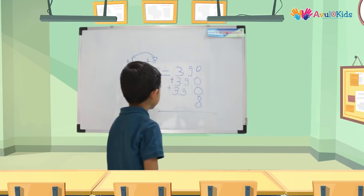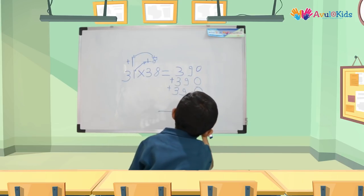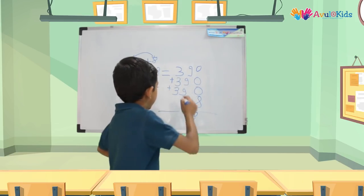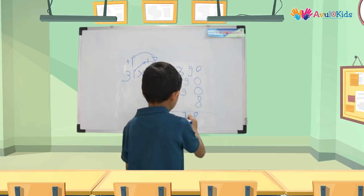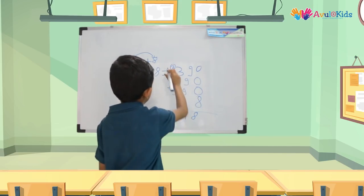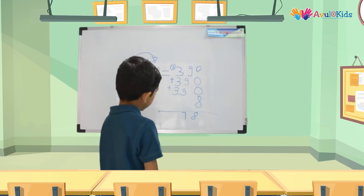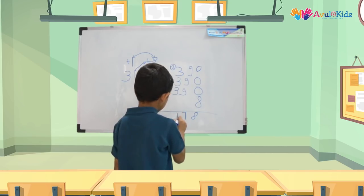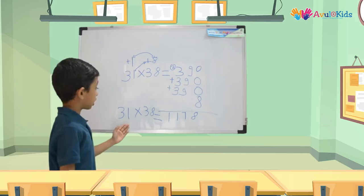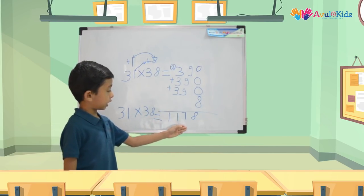Now let's add up all the numbers. So 0 plus 0 plus 0 plus 0 plus 8 is equal to 8. Now 9 plus 9 is 18, and 18 plus 9 is 27 — so let's put a 7 here and carry over 2. Now 3 plus 2 is 5, 5 plus 3 is 8, and 8 plus 3 is 11. So that means 31 × 38 is equal to 1178.